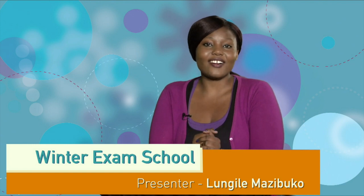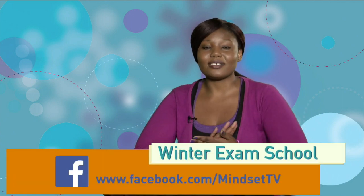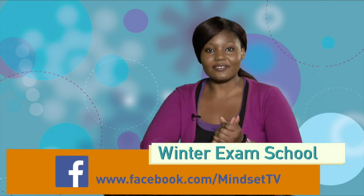Welcome back! I hope you guys are enjoying the show and taking in everything that Tracy has been giving you this hour. We are on Facebook - let us know anything you have issues with at www.facebook.com/mindsettv.